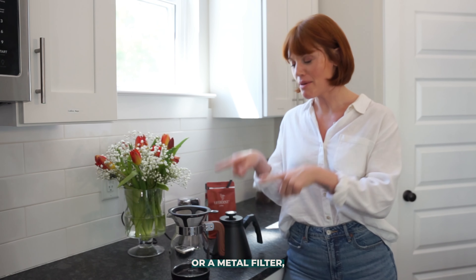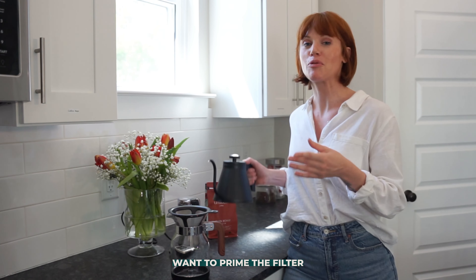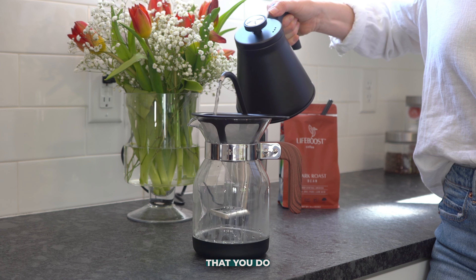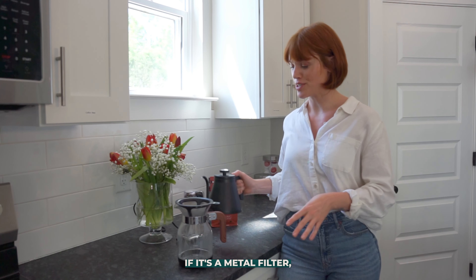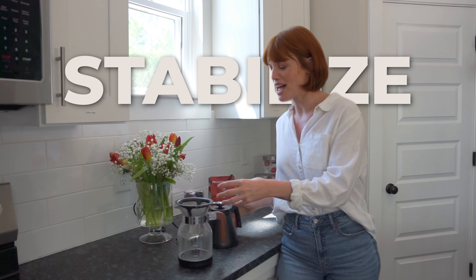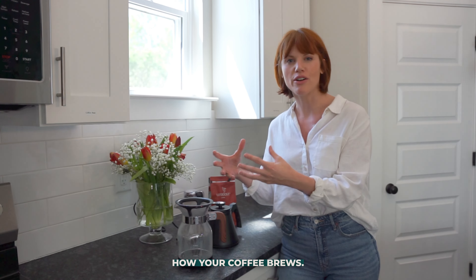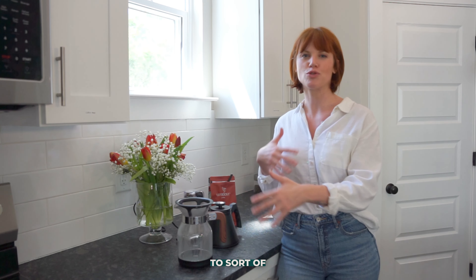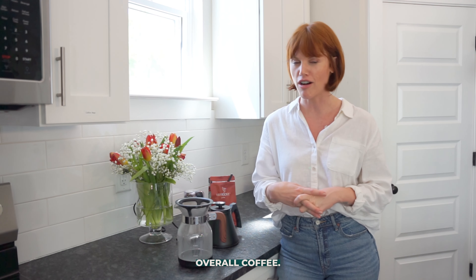Whether you're using a paper filter or a metal filter, you're going to want to prime the filter with some boiled water. If it's a metal filter, this will stabilize the temperature and stabilize how your coffee brews. If you're using a paper filter, priming helps get rid of that woodsy flavor that can affect the flavor palette of your overall coffee.